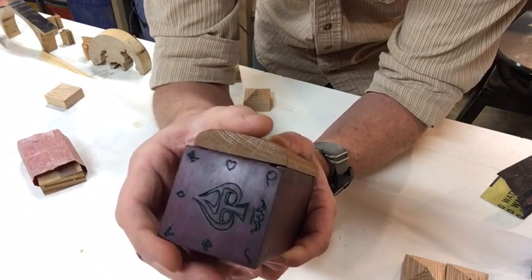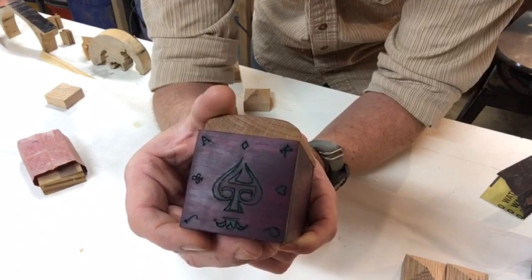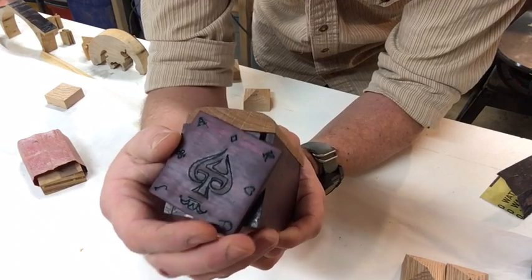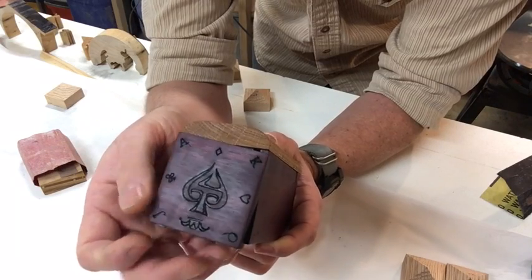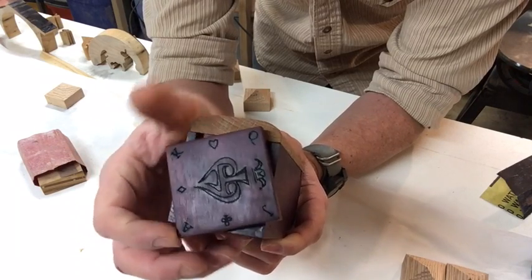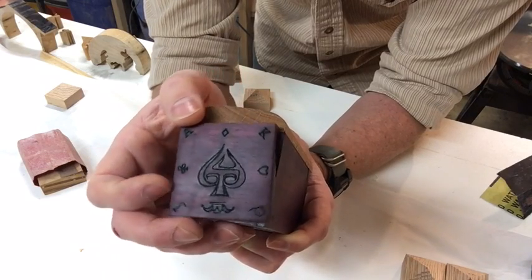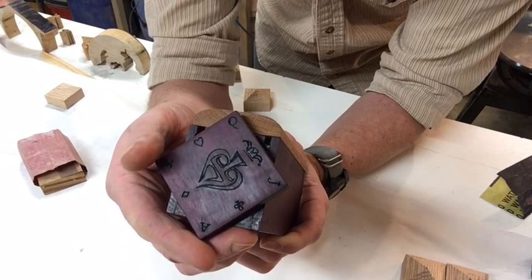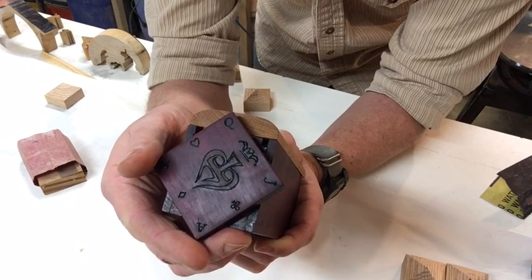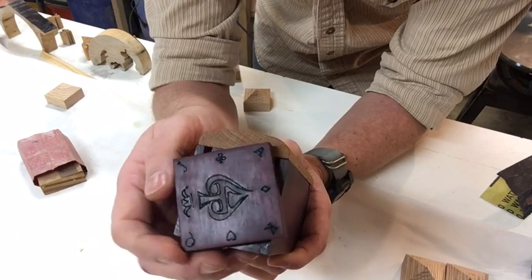My son is into magic tricks and whatnot, so I've got the combination set for him so that — right side up — we'll go to an Ace at the top, like that, all the way around 360 degrees, and then to my next number which is a Queen — which isn't a number, sorry — and then we go all the way around again to the Joker.